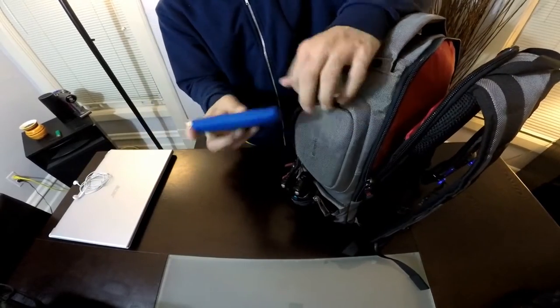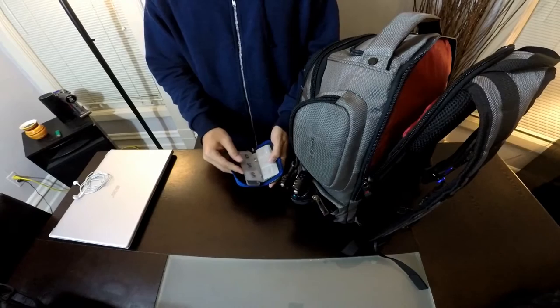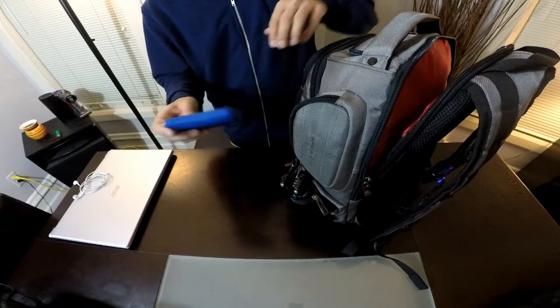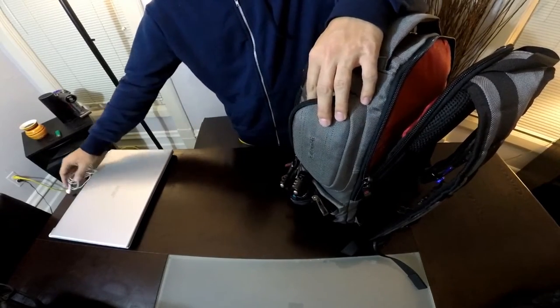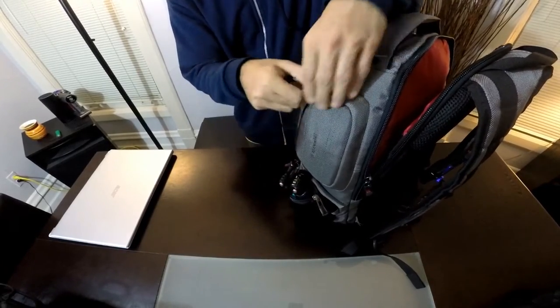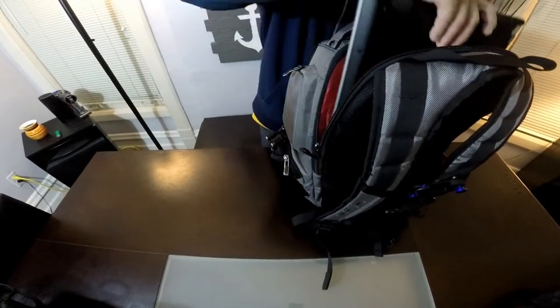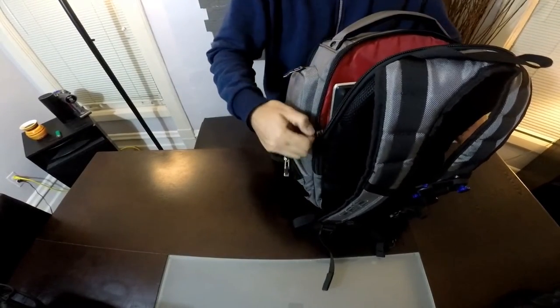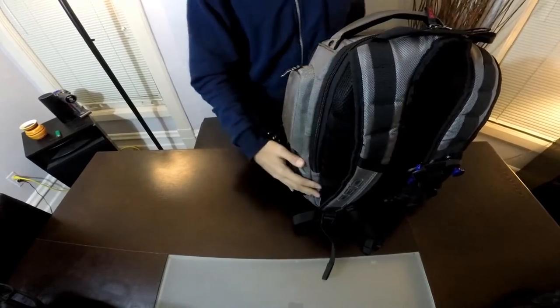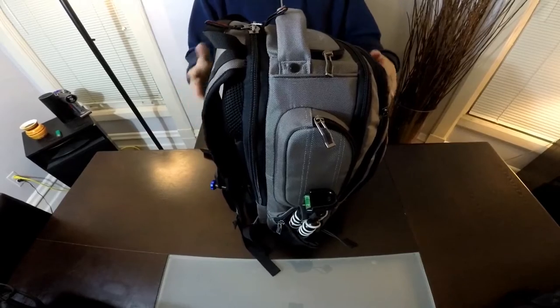All of my SD cards are in one easy-access spot here — they fit perfectly on the side. Apple headphones are easy to access as well. Then of course my computer fits in there, and it also fits a charger if needed. All of that fits snug in here — it's an easy carry-on.